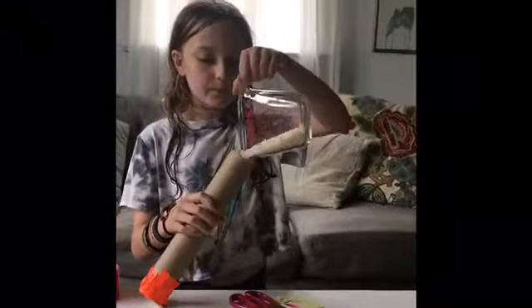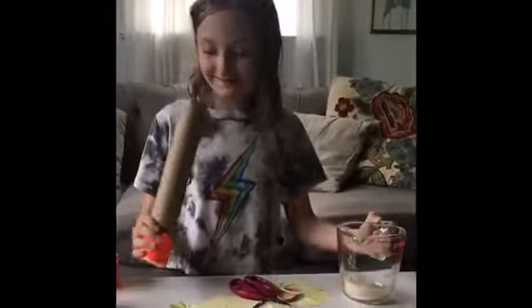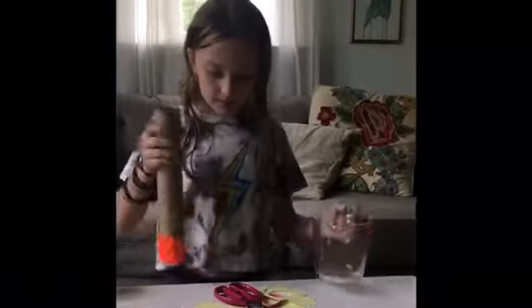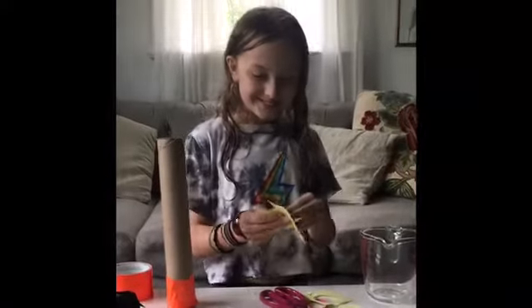Now she's going to turn the maraca over and pour her rice into the open end. You can see she's spilling it — you can use a funnel or a piece of paper rolled up to help you. Ella started going a little slower and then she got it in just fine.